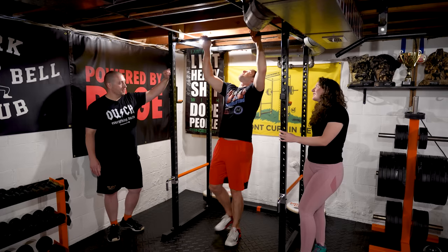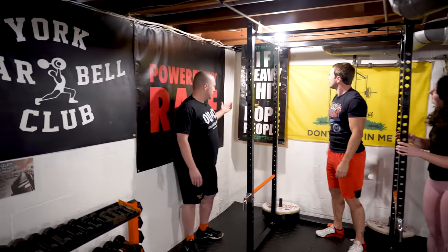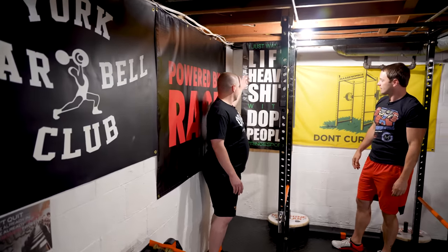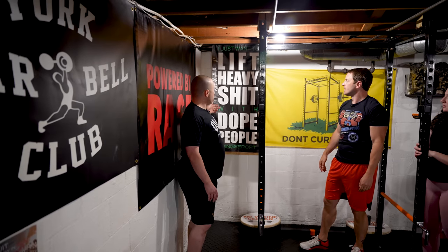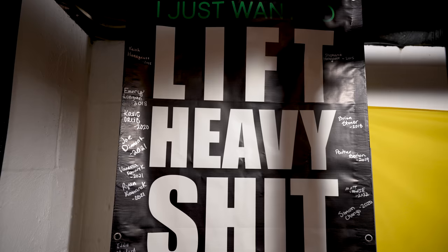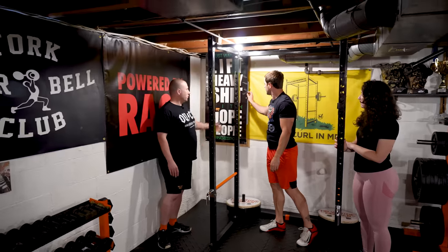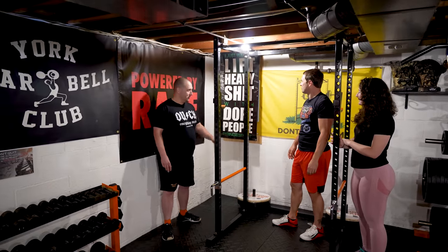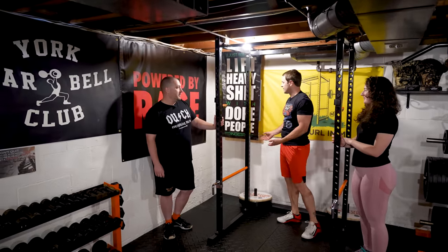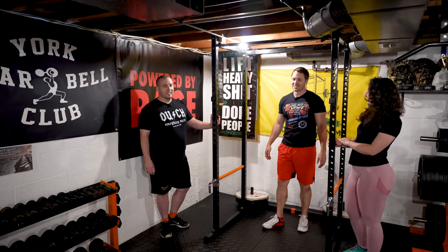What's this all about? It's a Fringe Sport banner — I like the motto: 'Lift Heavy Shit With Dope People.' Recently I've had anyone who's worked out here sign their name and the date they first started training. My goal is to be a 70-year-old who still has a home gym and has this thing with like a hundred signatures on it. That means we get to sign it, right? If you work out, maybe we'll see.